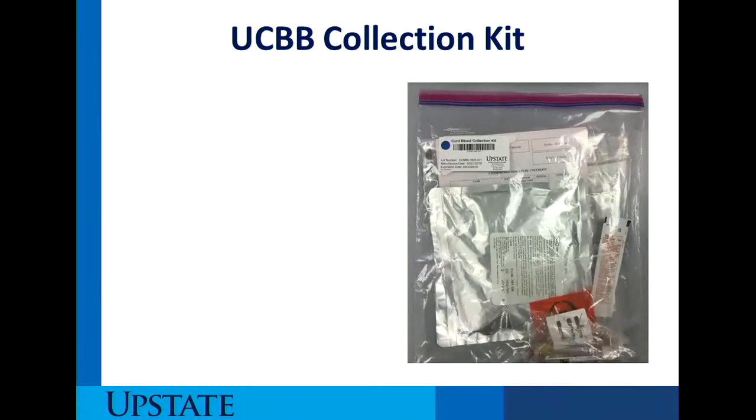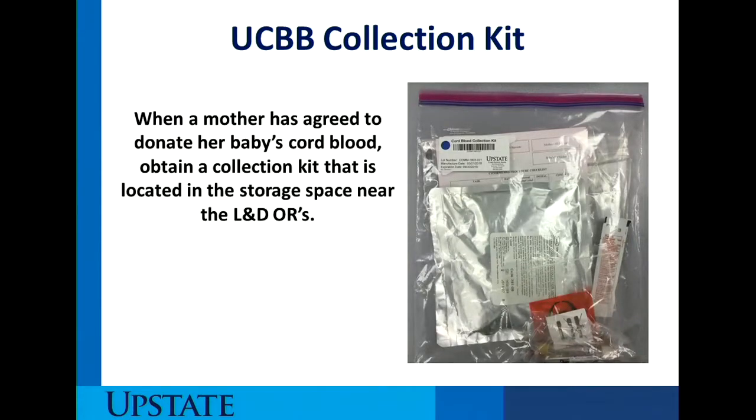We start off with the cord blood collection kit. Once the mother has agreed to donate her baby's cord blood, you can obtain the kit which is located in the storage space near the labor and delivery ORs. There is a special space where we will have a number of kits on a shelf and you'll also see the rolling container. The kit comes in a large two-gallon Ziploc bag, and all the components needed for cord blood collection are within it, with the exception of the consent and the two questionnaires.